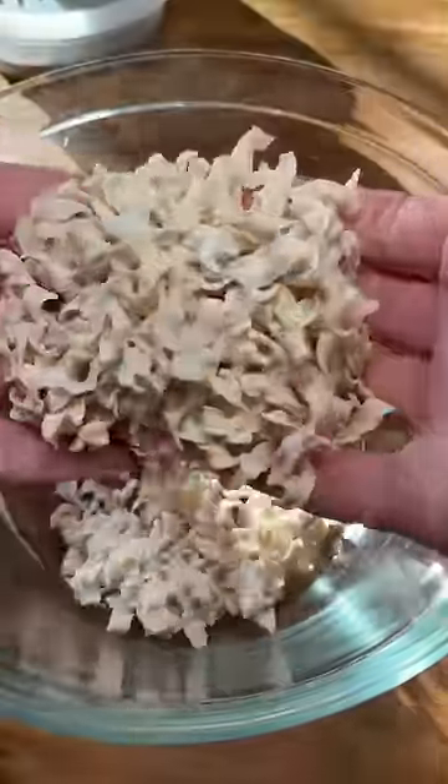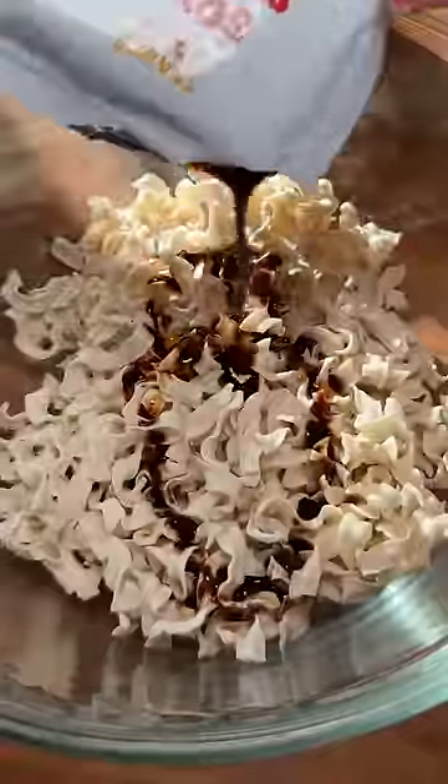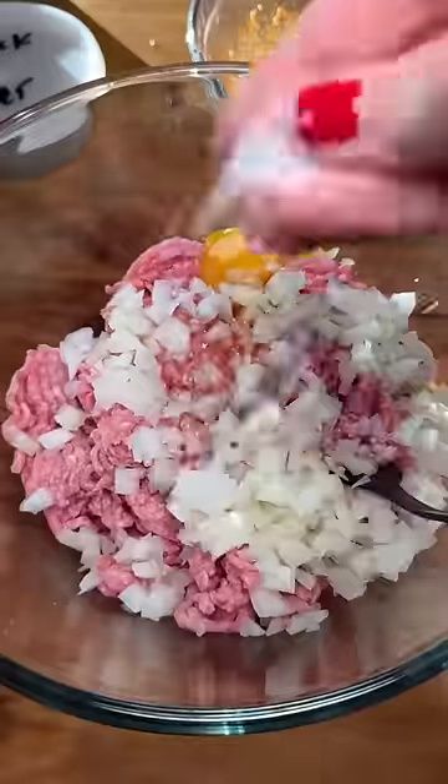Breadcrumbs act as a binder to keep the meatballs together, and I'm going to replace them with dusted ramen. Then I'm going to stuff the meatballs with more ramen to see what happens.